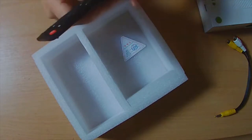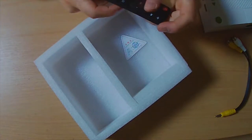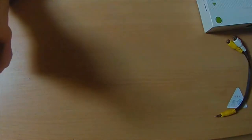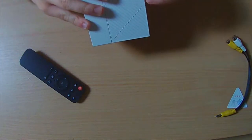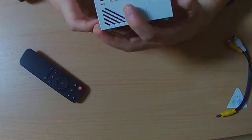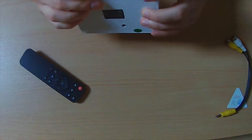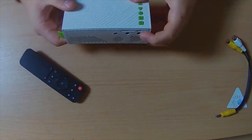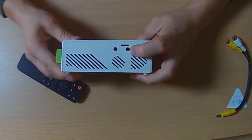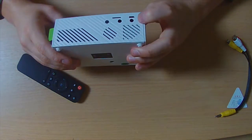The remote has a power on, mute, backwards, play, pause, forward, and menu button, and volume up and down — that's it. The ports consist of power in, HDMI, USB, an on/off switch, headphones, AV, and a light for power.